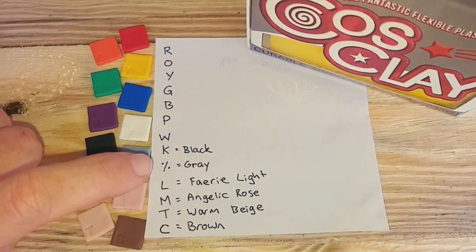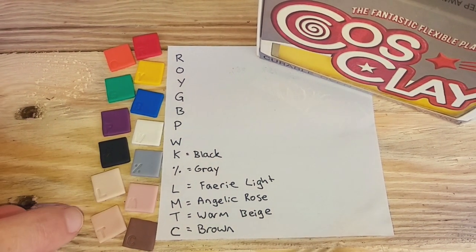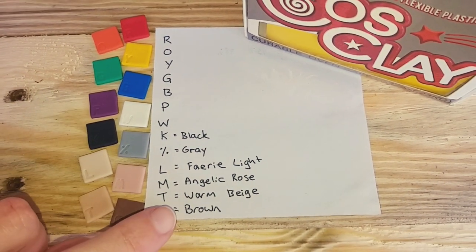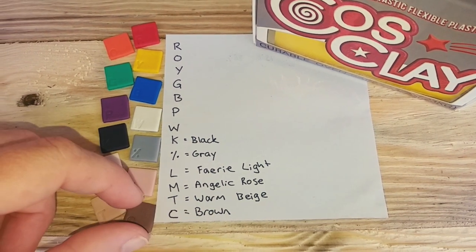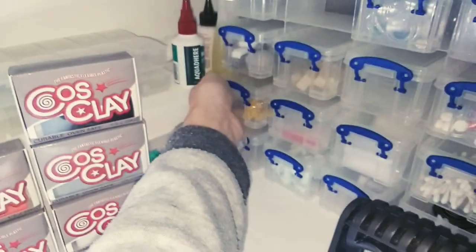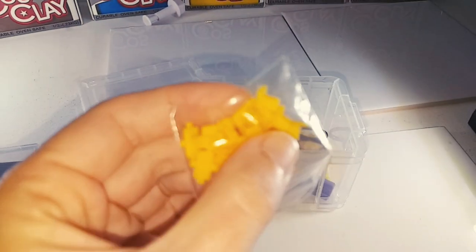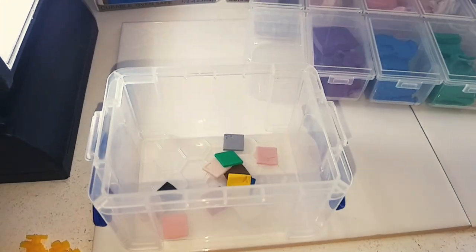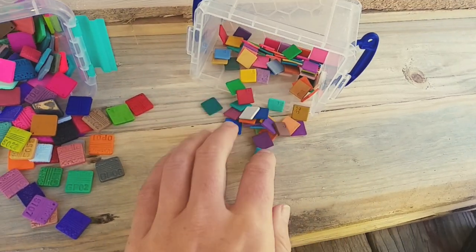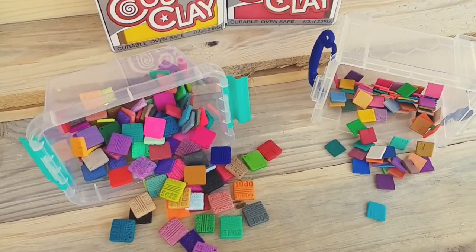For fairy light, angelic rose and warm beige, I went with LMT for light, medium, tan — and C for brown because it looks like chocolate. I use the same size cutter for all sample pieces. I have these small letter stamps I got from eBay years ago. We have a new container just for our Cosclay colour mixes, and here is my other colour mixes container for some of the other brands.